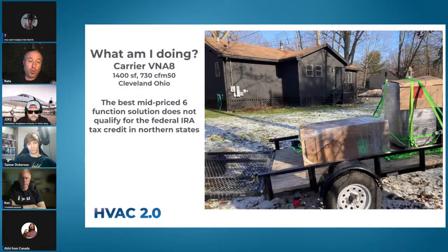An important point: for our house in Ohio I picked a five-stage Carrier CVNA8 as the best mid-price six-function solution. The kicker is it doesn't qualify for the federal IRA tax credit in northern states. Half of our electrifications were done with this unit, so that kind of sucks — it took a really key tool off the table for us. Who knows, maybe Carrier will retest and manage to sneak through, but it was off by a little ways on a couple of performance numbers.